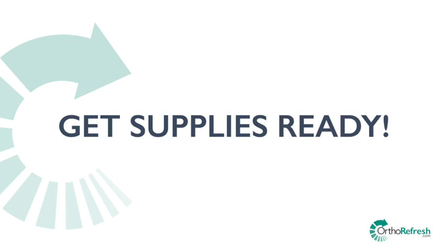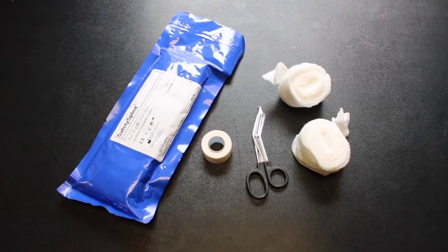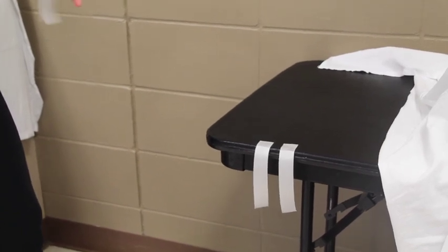Materials needed: a thumb spica splint from a home medical store or a ready-made splint, scissors, 2-inch padding, tape, and a 3-inch elastic bandage. Tear off some pieces of tape so they are within reach at the end of the splint application.